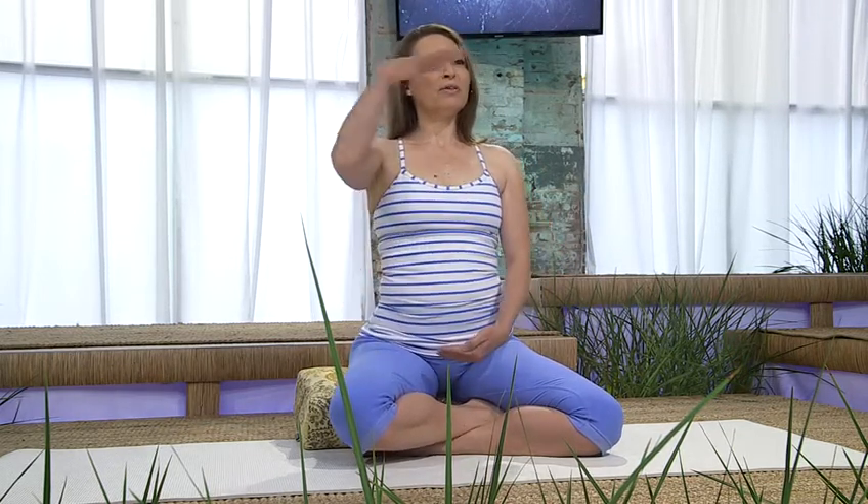A very effective way to help us improve our breathing is employing the yogic locks. The Mula Bandha is the perineum lift — the Kegels — and we're also going to apply the Jalandhara Bandha Chin Lock.